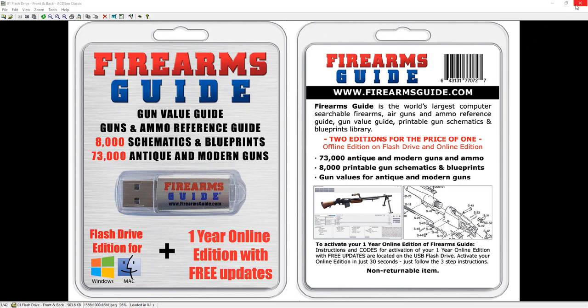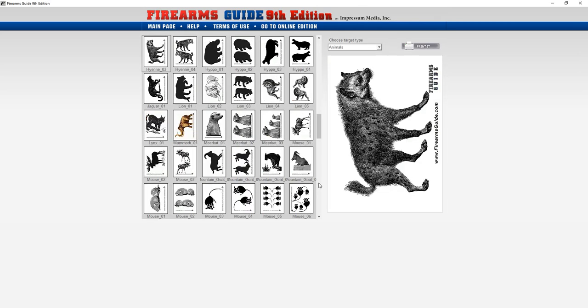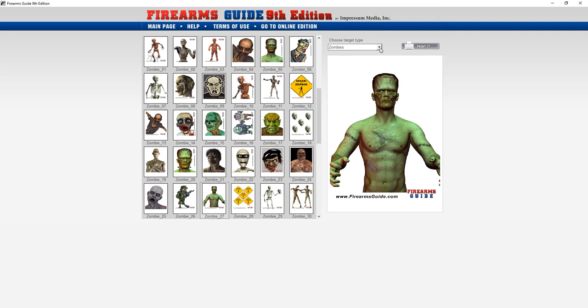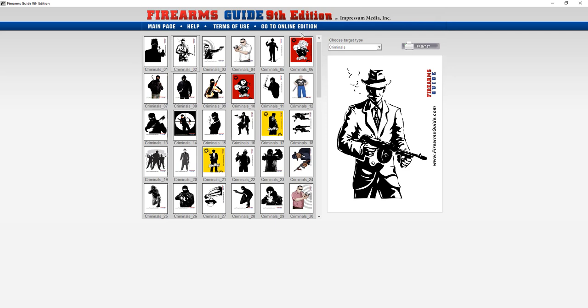Here on the flash drive edition you have over 650 printable targets that you can print out. You can choose different groups of targets like zombie targets, silhouette targets, anything you like to shoot. If you have a printer, just click and print them out in as many copies as you want.